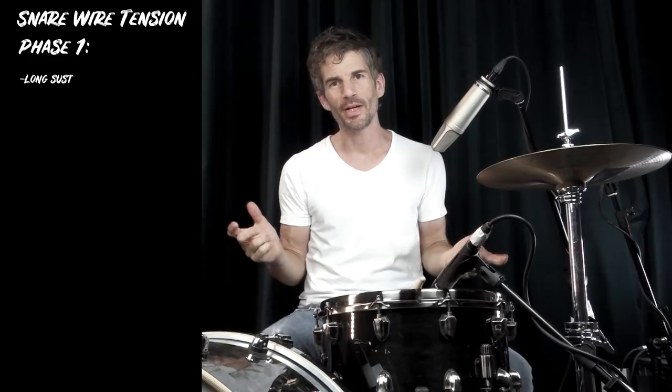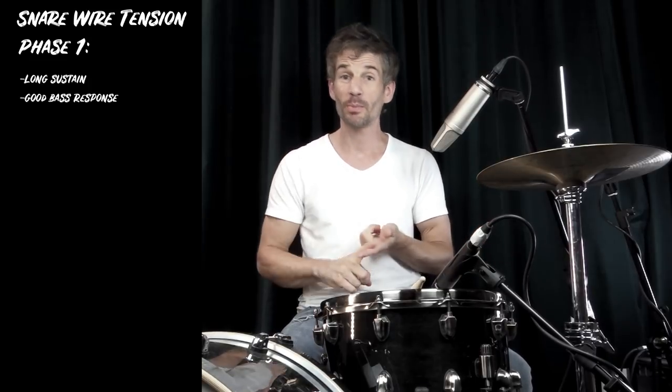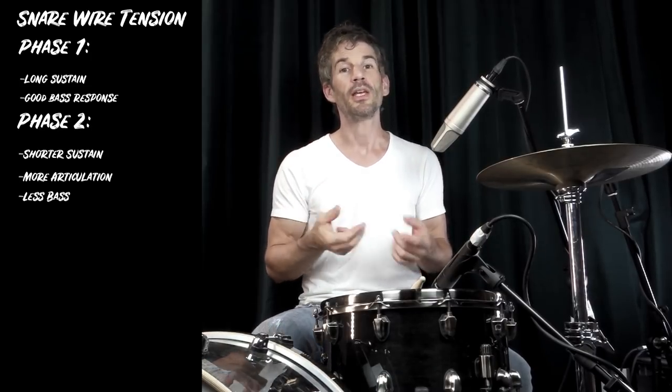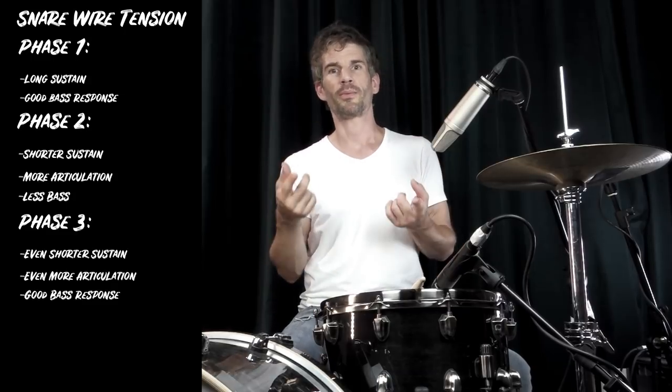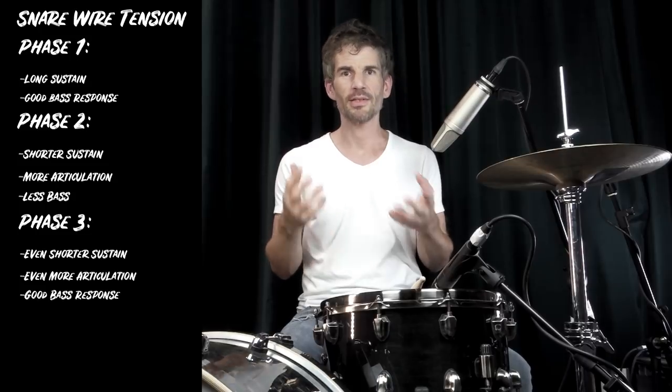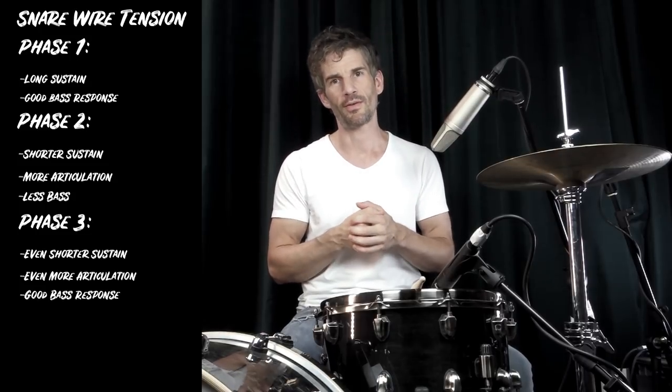Phase one is very loose wires — long sustain and good bass response. Phase two is tighter wires, hence more articulation but less bass. Phase three is even more articulation and the bass comes back. I would call that the healthy phase because it's a nice mix of everything good you want to have in the snare sound.